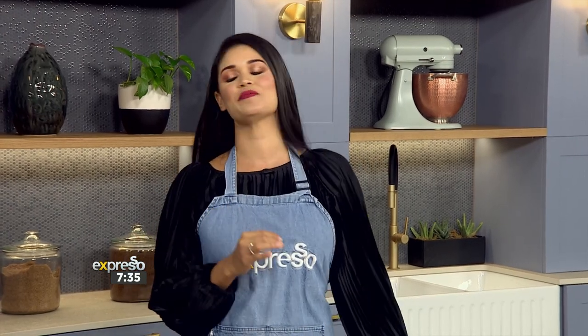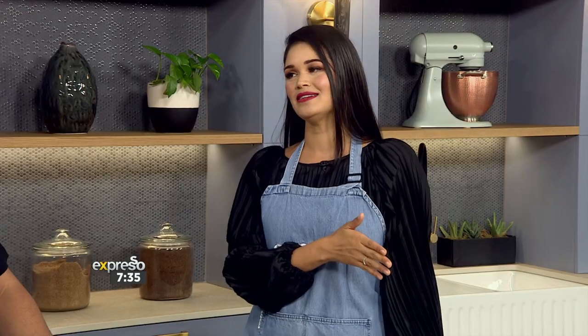Today's special treat features Expresso studio director and producer Lucien Albertain, and he's sharing his chocolate porridge recipe with us — it is a delicious trip down memory lane. Lucien, this is a trip that obviously brings back nostalgia. Take me back. How far back are we going down memory lane?